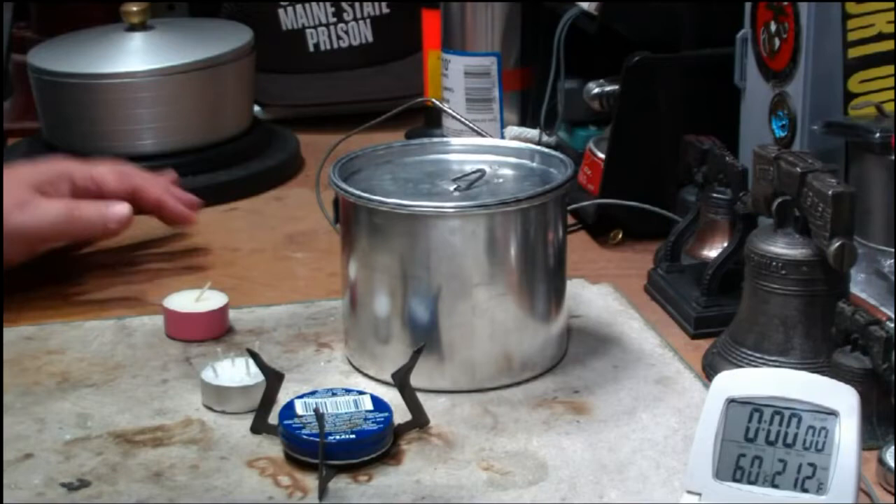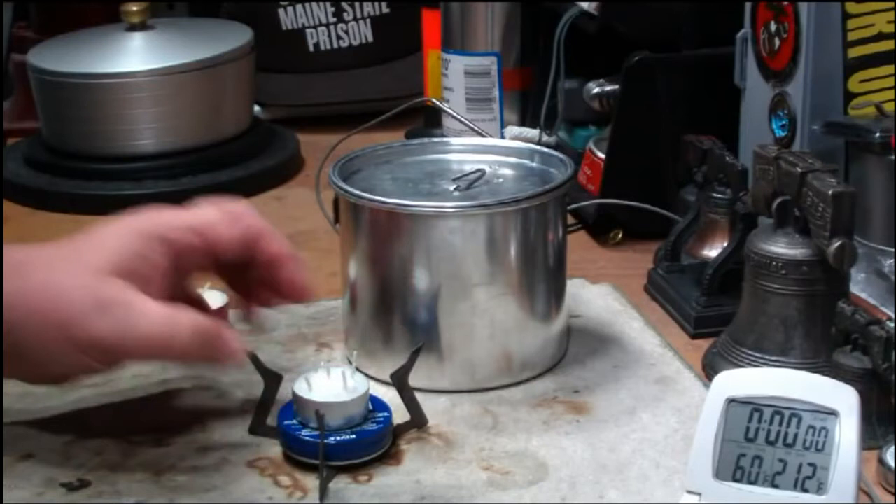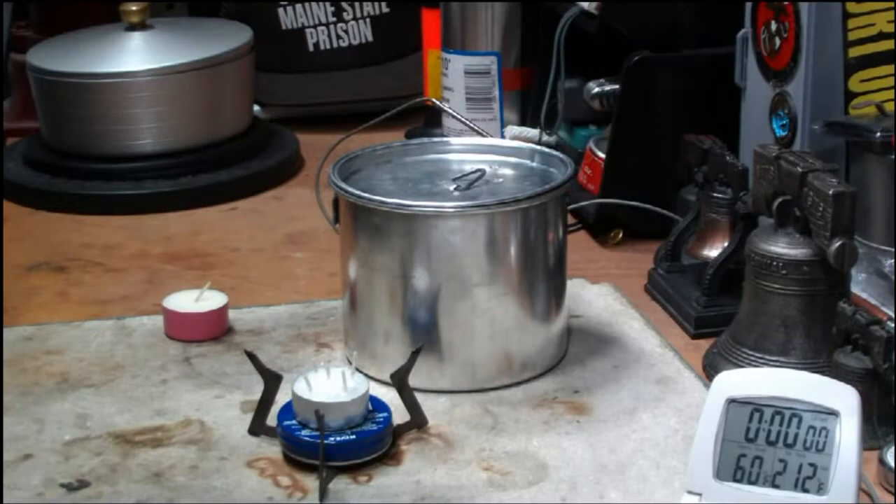Hi, Hiram here. Well, here we go again. I've had several requests to do this tea candle test over again, with a candle that has five wicks in it rather than the three that I did last time. So I prepped one here.